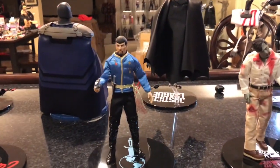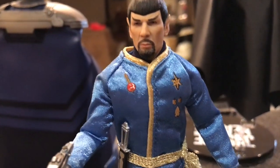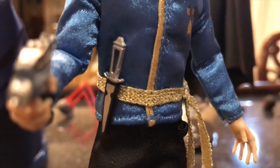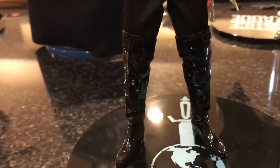Here is the Mirror Mirror evil Spock from Star Trek. He comes with the phaser and a knife. The boots look very shiny and cool. Here's the back of the figure.